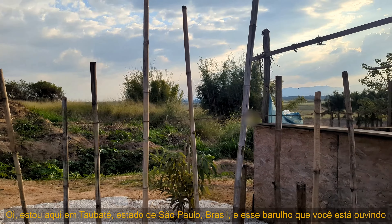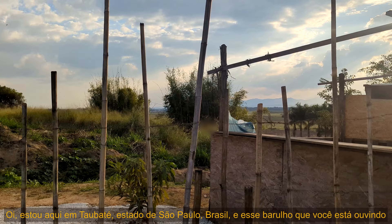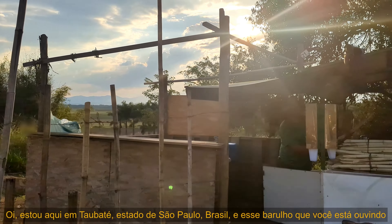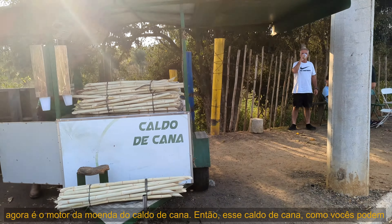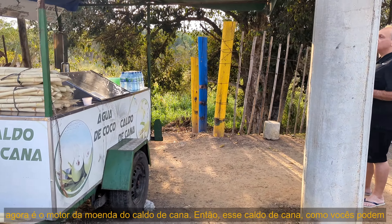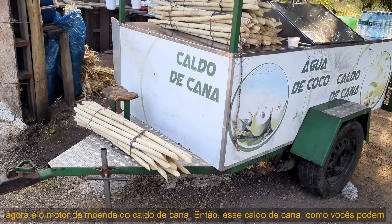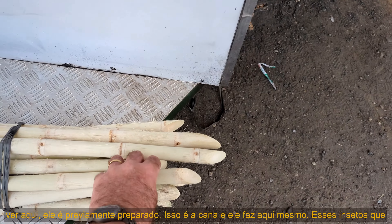Right now I'm here in Tabata, state of São Paulo, Brazil. This noise you're hearing is the engine for the sugarcane juice machine. As you can see, the sugarcane juice is previously prepared here.